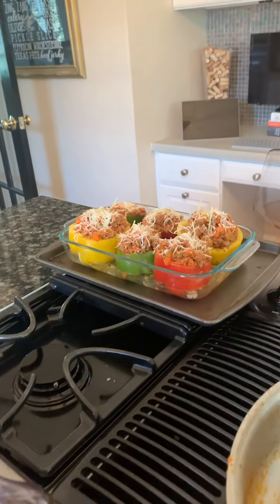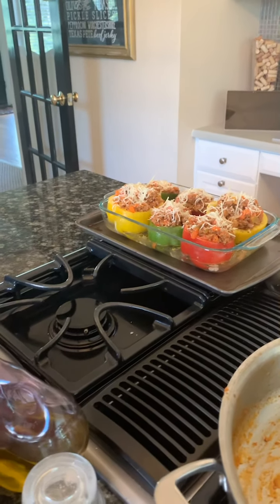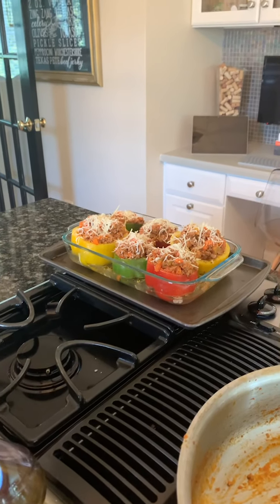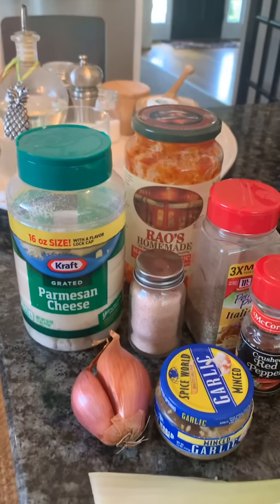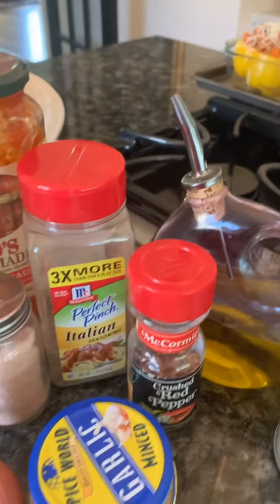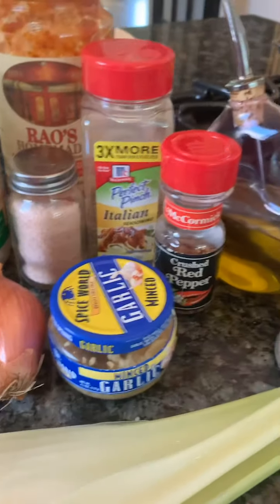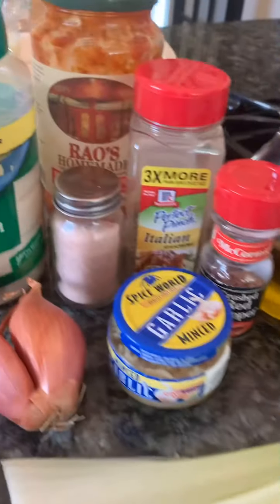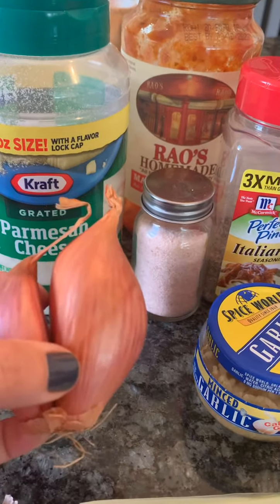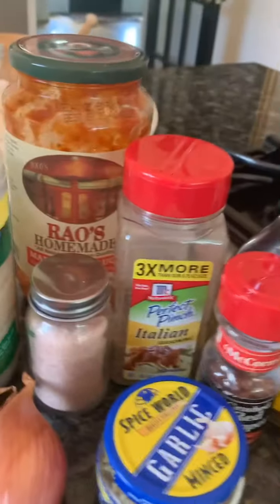I've cooked all of my peppers and used a red pepper in the mixture that's filling the yellow, green, and red pepper shells. What we have here is parmesan cheese, RAO sauce, some Italian seasoning, some red pepper flakes, some garlic, some celery, and a shallot. One whole shallot — you might think it's two, but this is one whole shallot — some salt, pepper, and I'm using Himalayan salt today.